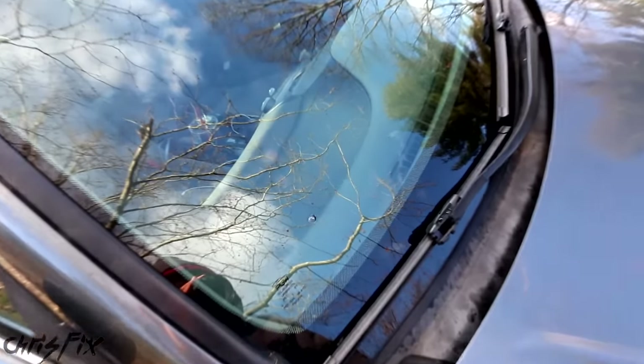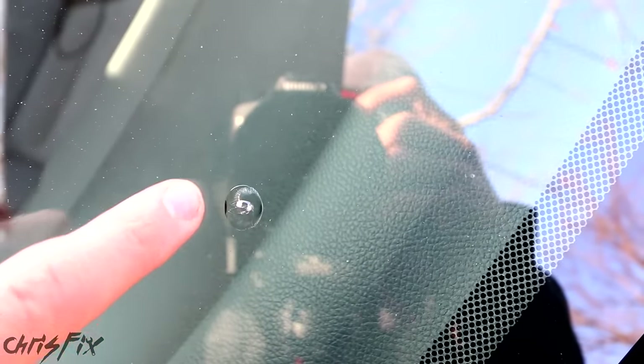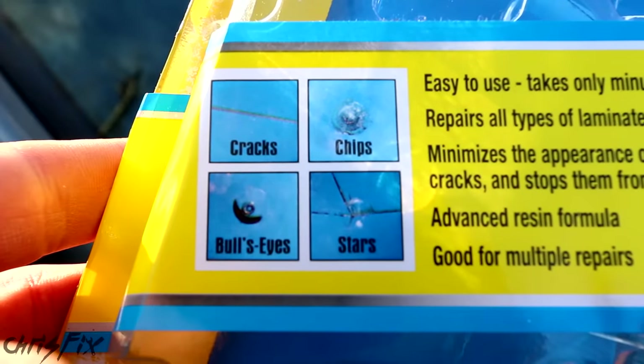Luckily, the chip is not in front of our field of view — it's off to the passenger side, down low near the hood. You can see the chip is pretty small, so the kit will work perfect for this. On the box it shows you all the different chips that could be fixed. The one we're doing today is called a bullseye, but you could do cracks, chips, and stars.